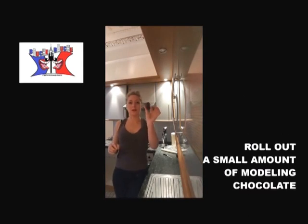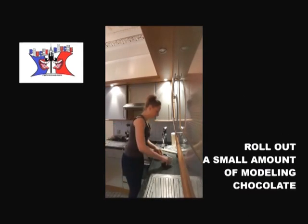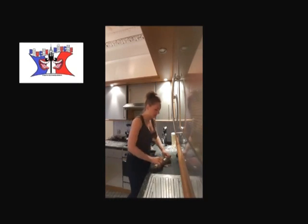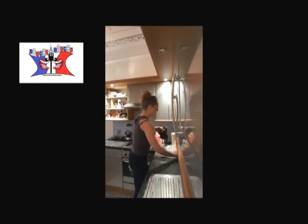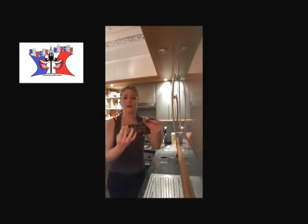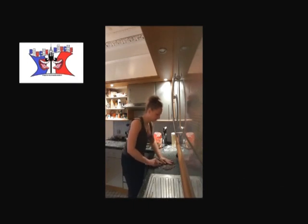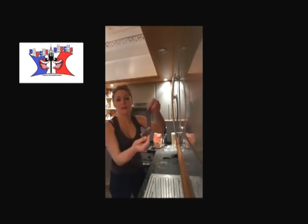We will take a little bit of modeling chocolate and we will roll it pretty flat, because we want it thin. Okay, here we go — once you've got something quite flat, you cut in there a little strip. Here is my strip, okay.